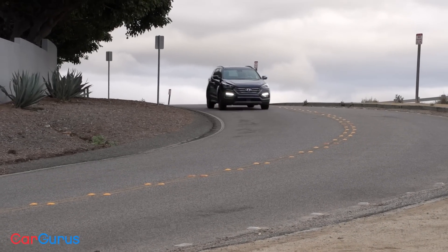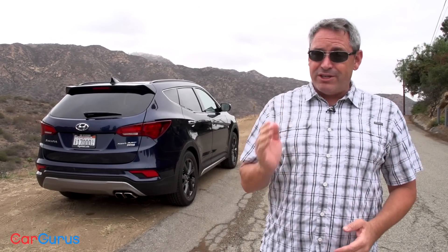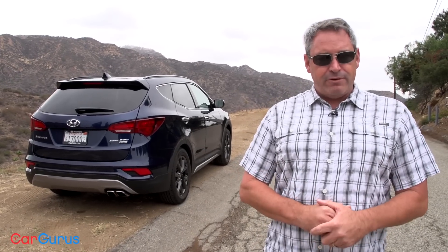Earlier in this review I posed a question: do you actually want a Hyundai Santa Fe Sport? Here's my professional, unbiased expert answer: if you like the way it looks, find it comfortable, and it offers enough passenger and cargo space, and you don't need more than 7.3 inches of ground clearance, then yes, you might want a Santa Fe Sport. It's hard to criticize because it doesn't make promises it can't keep. Practical reasons to buy this crossover outweigh emotional reasons, but there really isn't anything wrong with it — making the decision purely dependent on your own personal preferences. If it matters to you, I give it my stamp of approval.